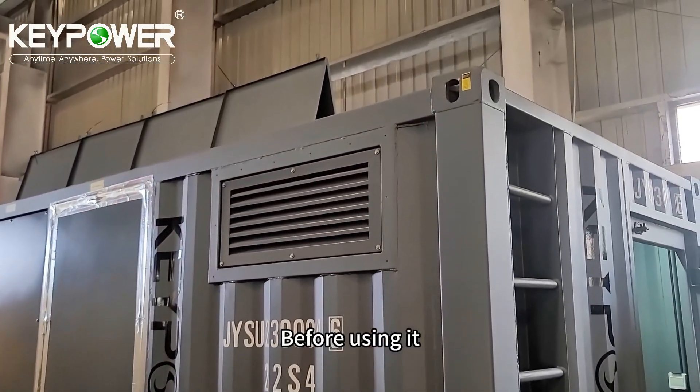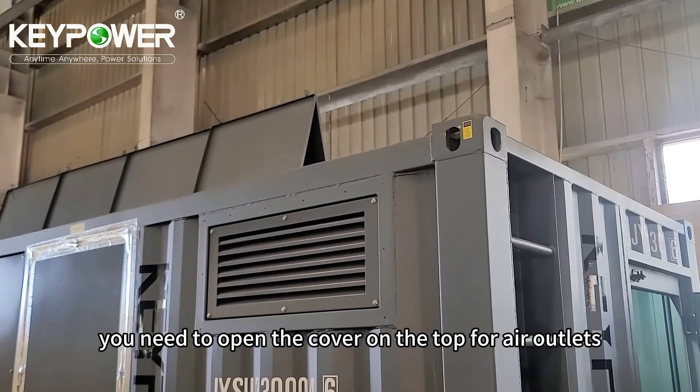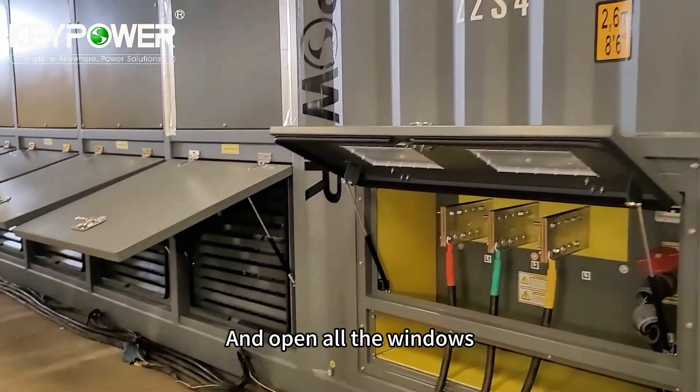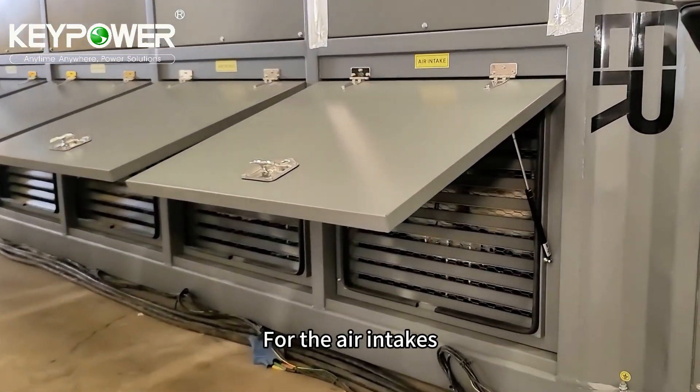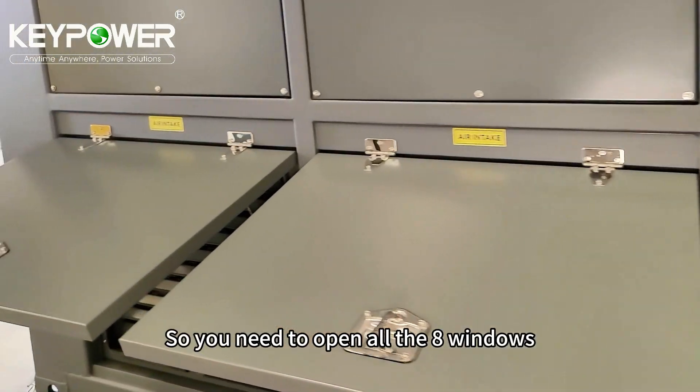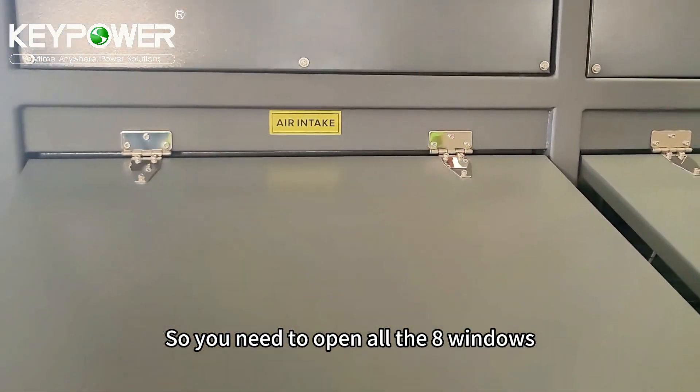Before using it, you need to open the cover on the top for air outlets and open all the windows for air intake. There are eight chambers, so you need to open all eight windows.